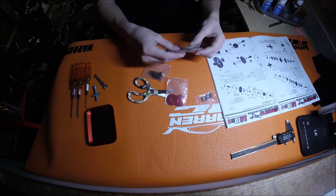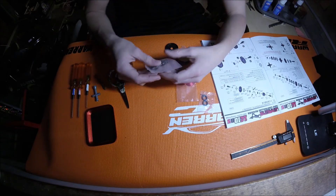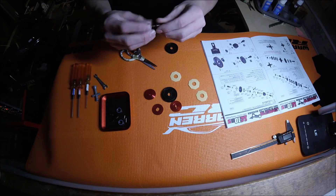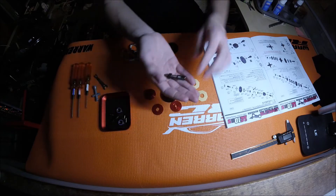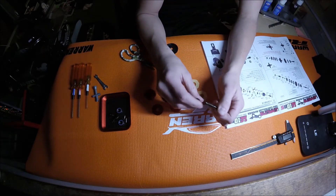Right off the bat it includes two spur gears, which is pretty nice. First I'm going to take this funky-sized out-drive piece and unscrew the little cap here.